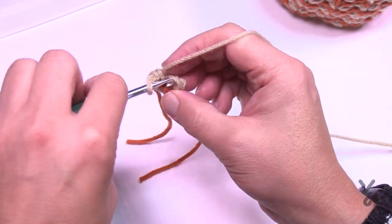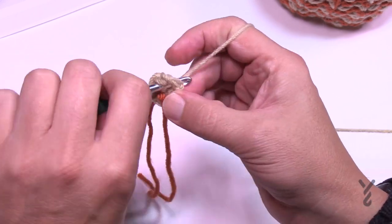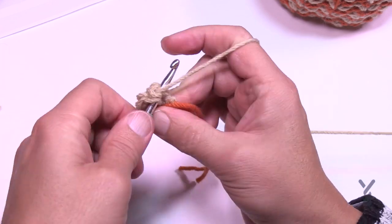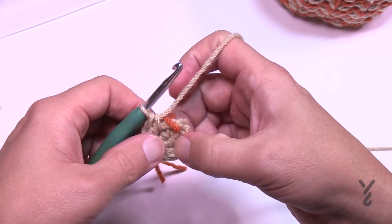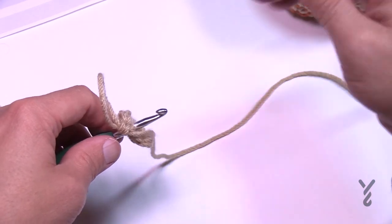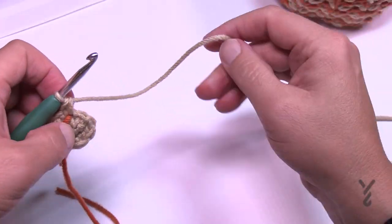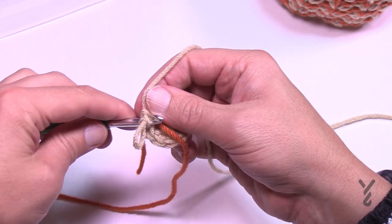In round two, put two single crochets into each of the four stitches: 1 and 2, then 1 and 2, then 1 and 2, and finally 1 and 2. There should be four stitches total with two single crochets in each. Once you've done this, move the stitch marker up to the last one you just created.